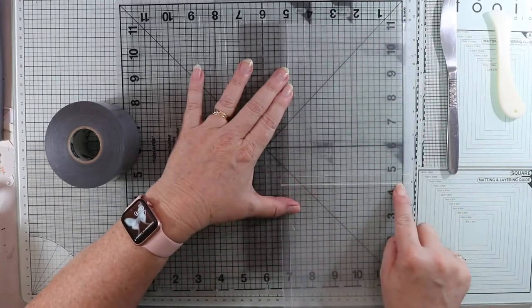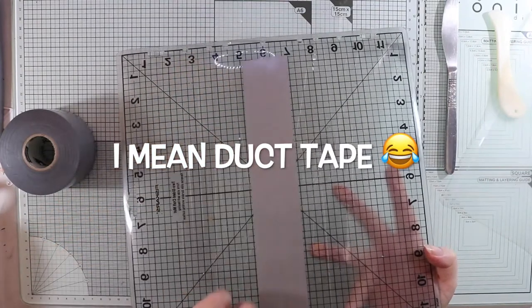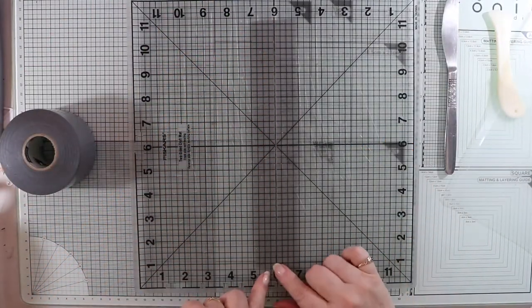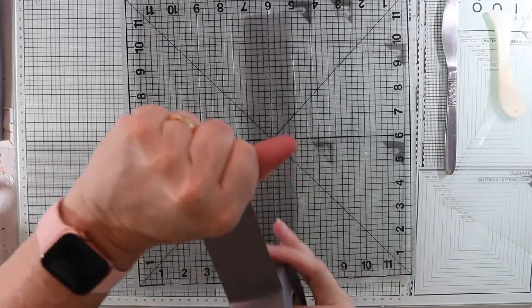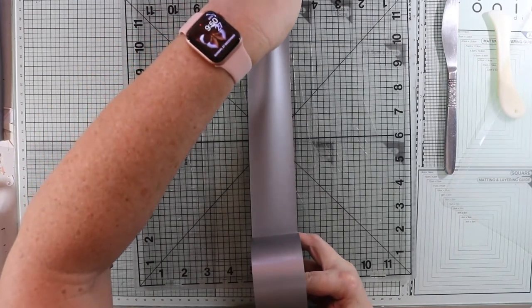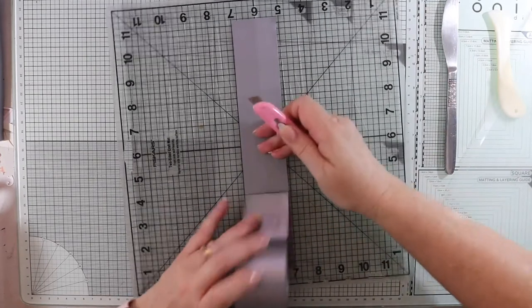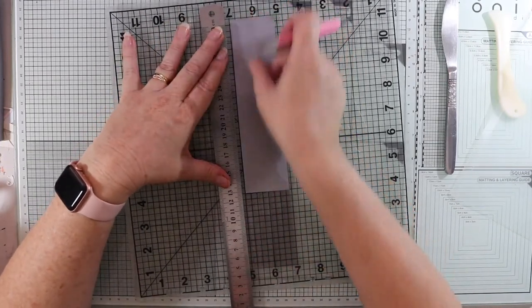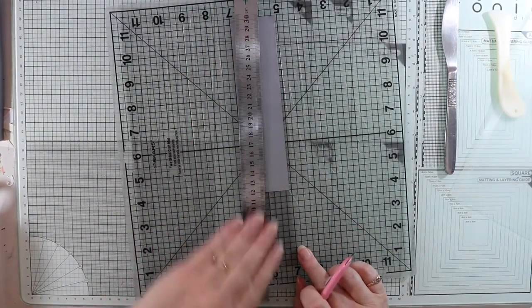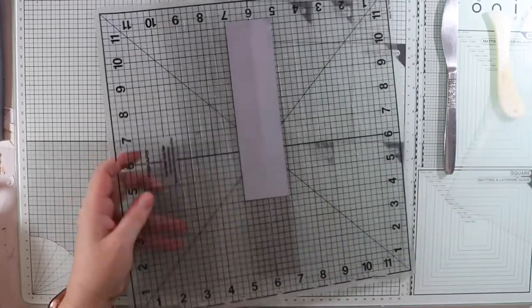I'll measure and want it down to the four-inch mark. I've got some scoreboard on the back here to find the middle of the tape. This sticks really well — I cannot believe how easy these are to make, and they're just fun to do. With a sharp knife and metal ruler — please be careful — I'm just going to cut it in half, then peel one strip off.